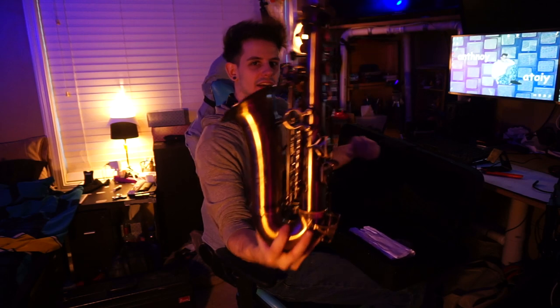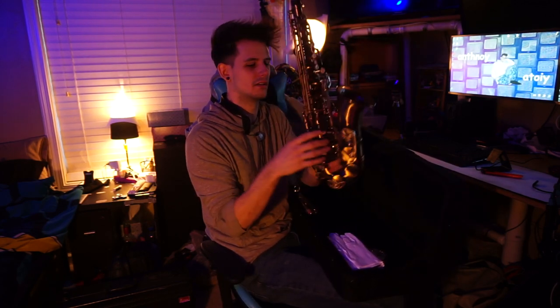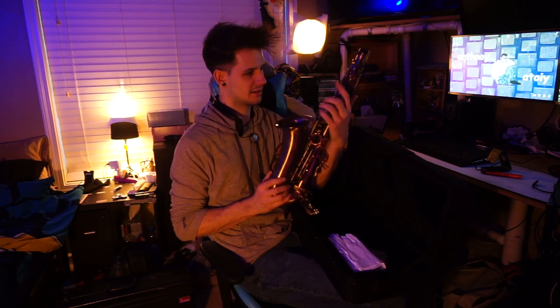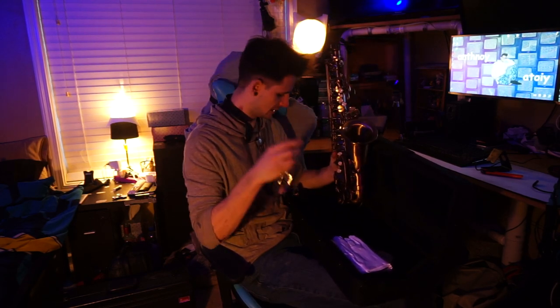Look at the details on that. Hopefully it shows up on camera. And it's kind of heavy — I feel like it's heavier than my current alto. I'm excited. I haven't had a new alto ever. We got the neck, same finish.